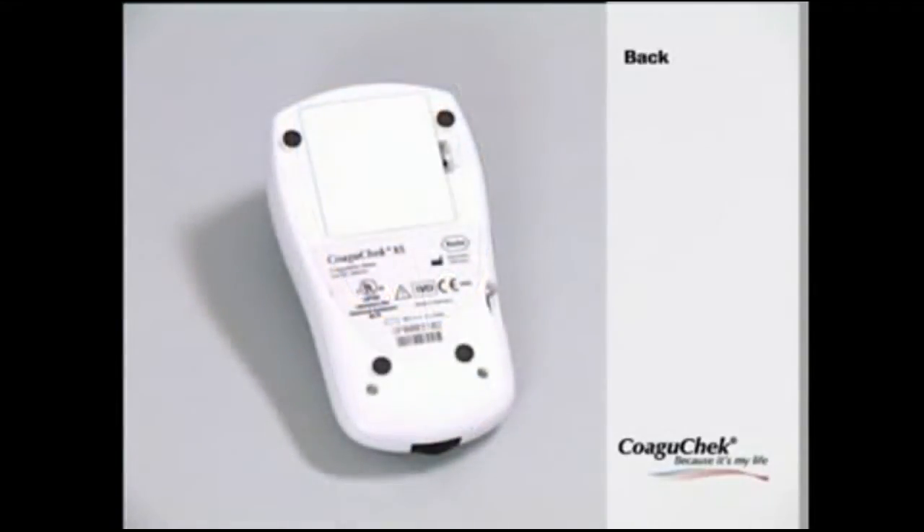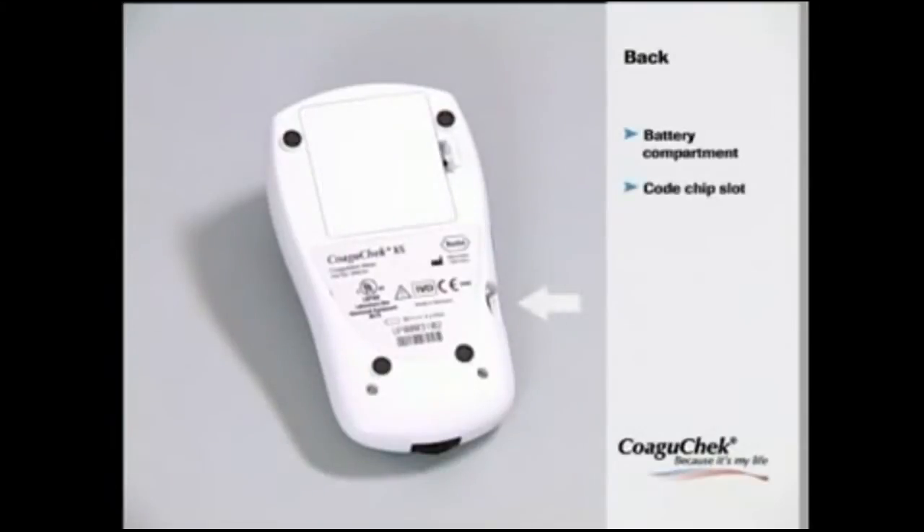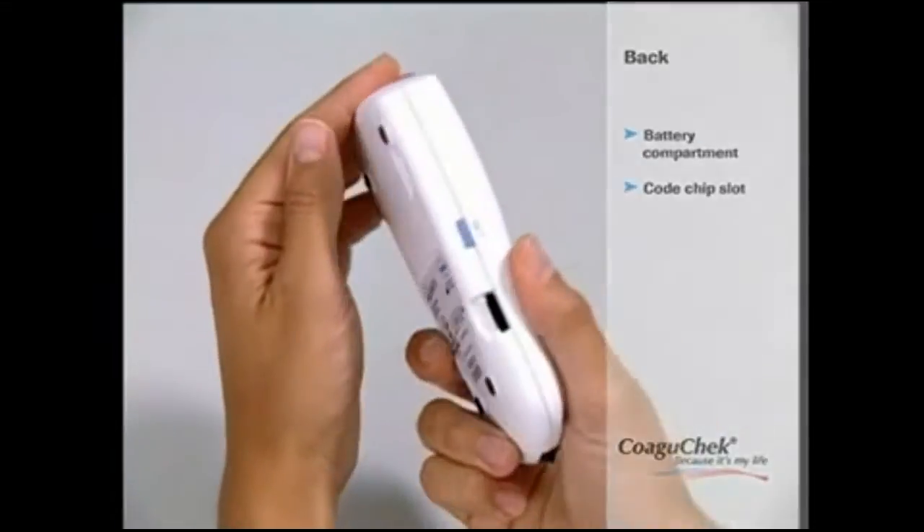At the back of the monitor is the battery compartment cover. You can use four 1.5V 3A type batteries. When changing the batteries, please ensure the monitor is turned off. The code chip slot is on the right side — this is where the code chip has to be inserted.